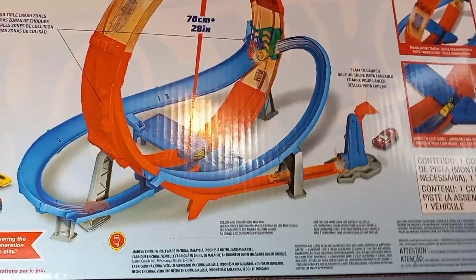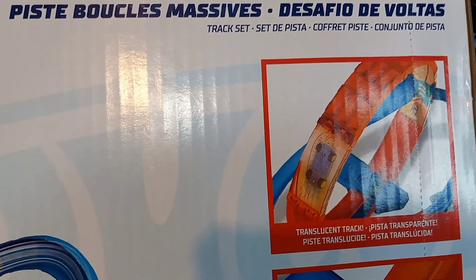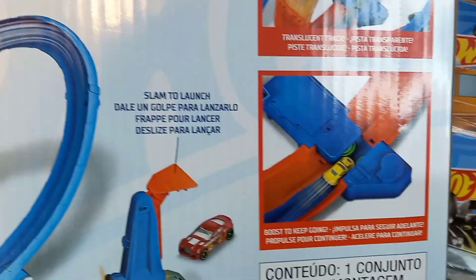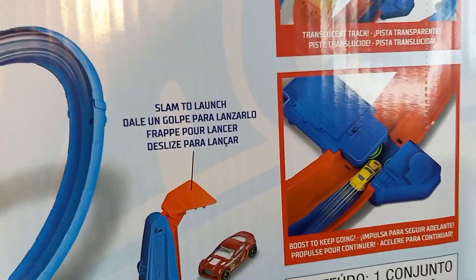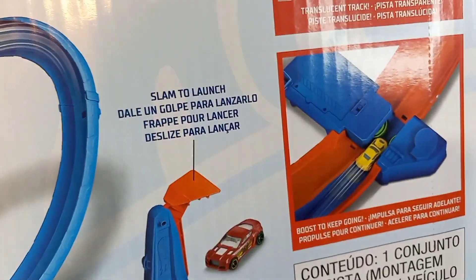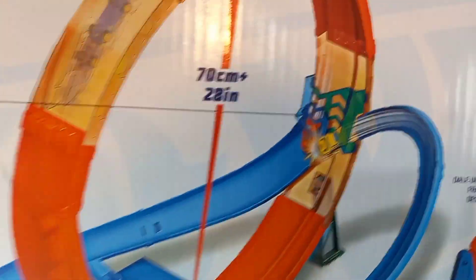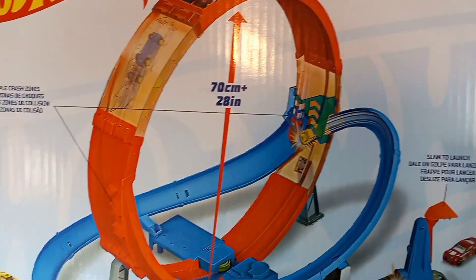This track set is awesome. I mainly got this for that translucent piece, which is awesome. I can always use an extra booster, and I like that I don't have that type of booster yet.